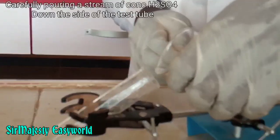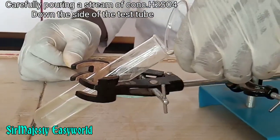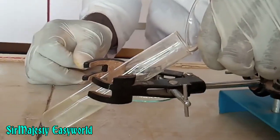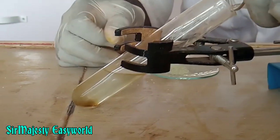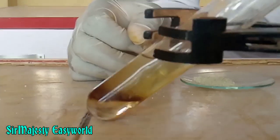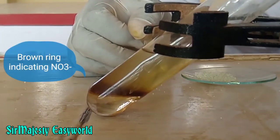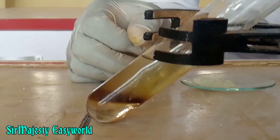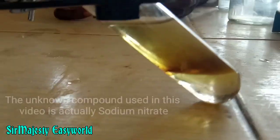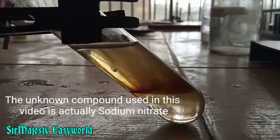Carefully pour a stream of concentrated tetraoxosulfate(VI) acid (concentrated H₂SO₄) down the side of the test tube held in a slanting position. If the unknown compound is a nitrate, a brown ring appears at the junction of the acid and the aqueous layer.